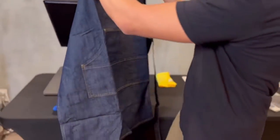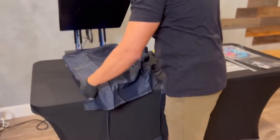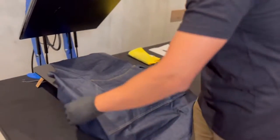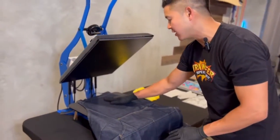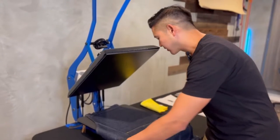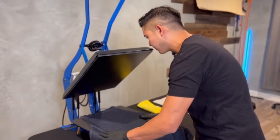Now a couple things to keep in mind when working with the apron. If it's at a corporate or professional level, you want to make sure that your design does not cover up the name tag area. So that's just something to keep in mind.